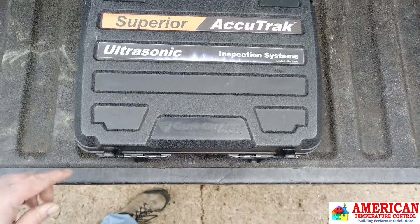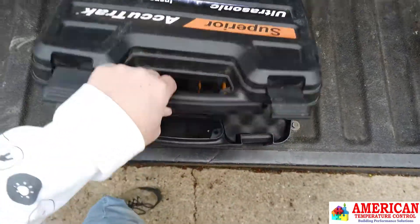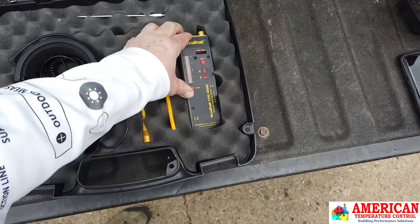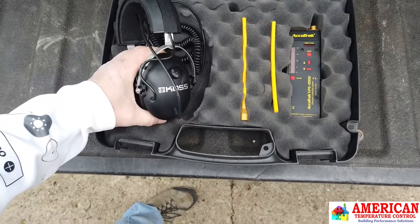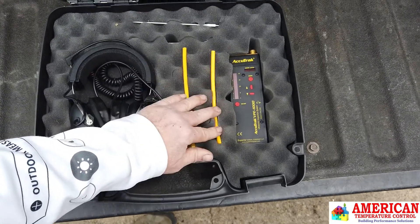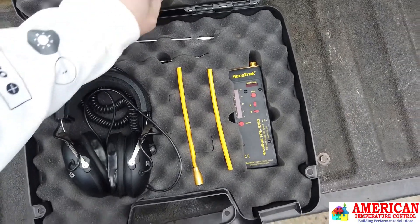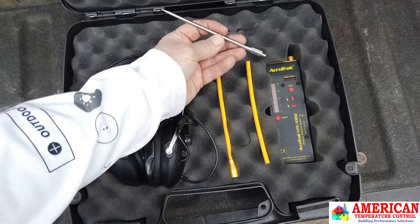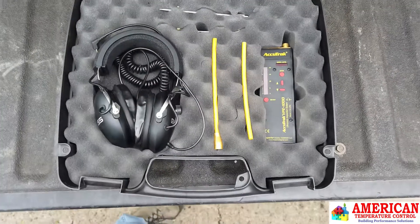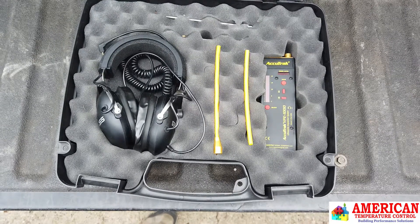Here you have the Superior Accutrack ultrasonic case. We have the ultrasonic leak detector. It comes with a higher quality headphone set, some isolation tubes to pinpoint leaks. And if you're into steam traps and bearings and other vibration noises, you get this little probe to sense any vibration issues. So let's see how this works for an AC leak evaporator coil.